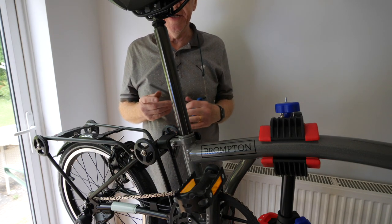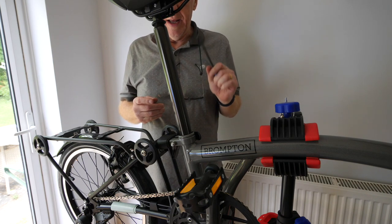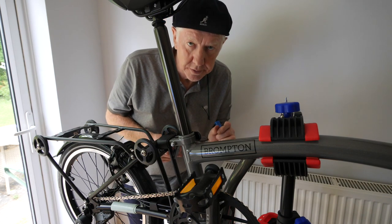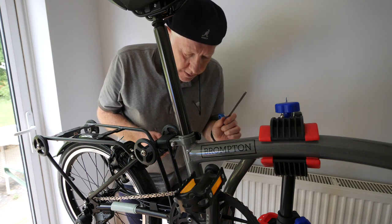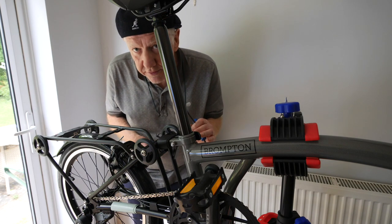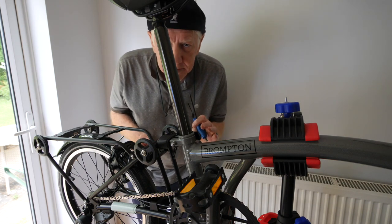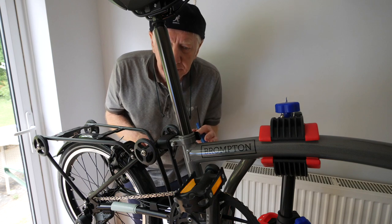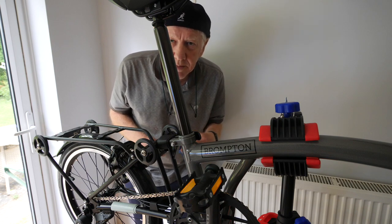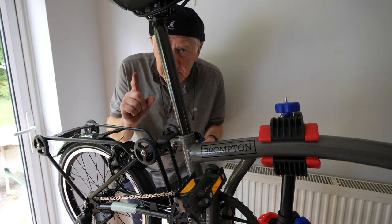So there you are — a titanium stem bolt, a titanium seat bolt, and a titanium seat post: upgrades to the Brompton. Sorry if this video has been a bit long-winded and not particularly helpful, but if you're any sort of fan of my videos you'll know those are actually the kind of videos I make. I hope you've kind of enjoyed watching this, and see you next time for the next upgrade.